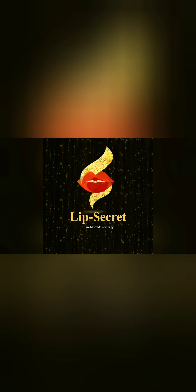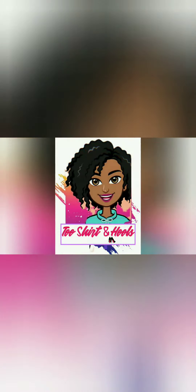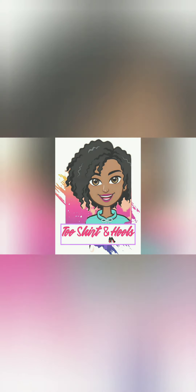Hey loves, it's your girl Sarita here with T-Shirt and Heels, and I am back with another video on how I did my acrylic fill-in with my nail strip tutorial. I've been missing in action a little bit but it's because I've been really busy, so sorry about that, but I am back and in business.